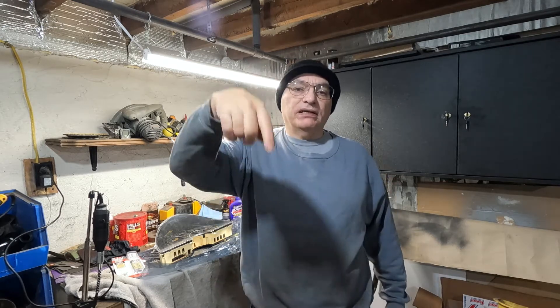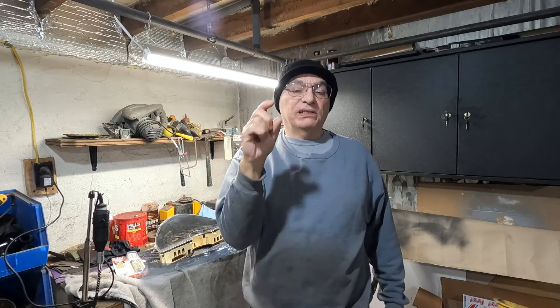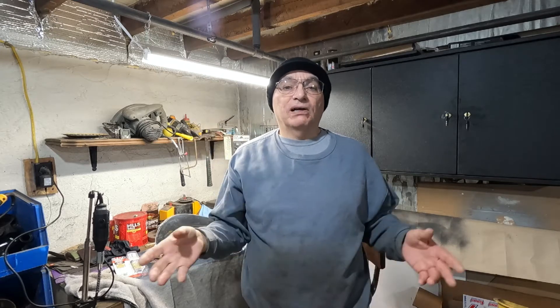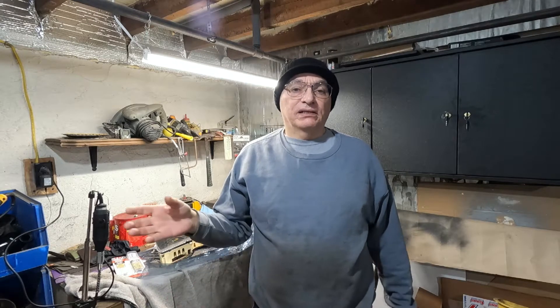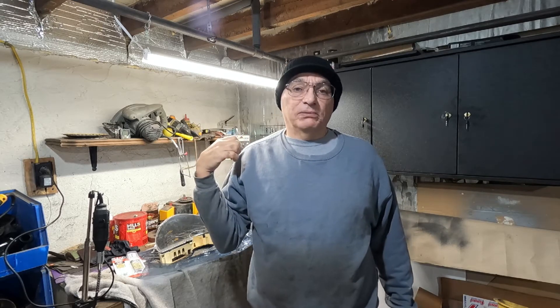Hello and welcome to ET Garage. I want to thank everybody that's subscribed so far. If you haven't, go down there and subscribe, like, share — do me a favor and do that. I'm really close to being monetized, so that would help me a lot, especially with all these projects that I do, and I hope they're helpful to you too.